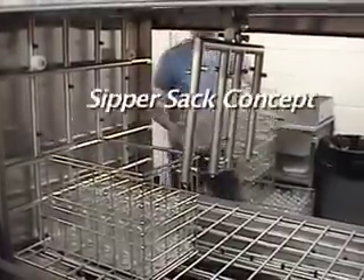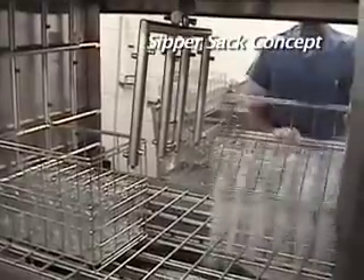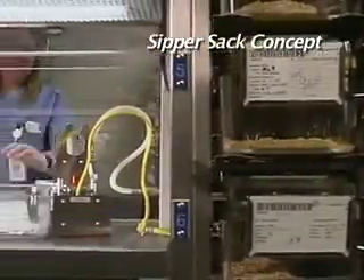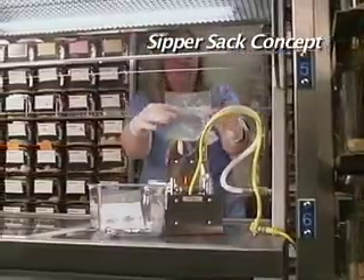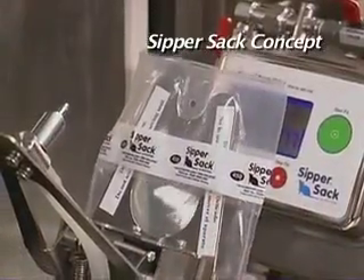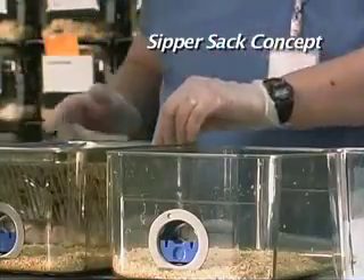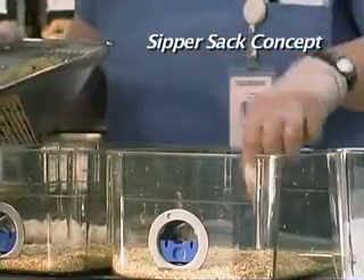The concept of the Sippersack system is simple: eliminate virtually all ergonomic risks associated with water bottles by using Edstrom water distribution piping to carry water to a Sippersack filler located in each animal room. The filler is automated so the pre-sterilized Sippersack can be filled as needed while the animal care technicians are transferring the animals to a clean cage.